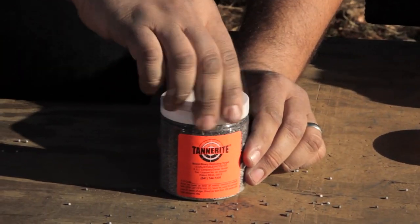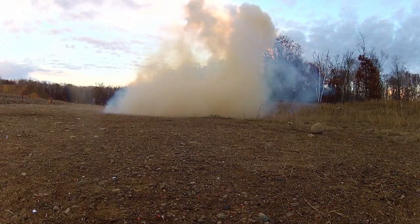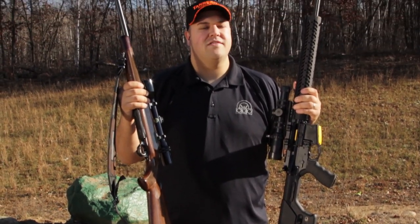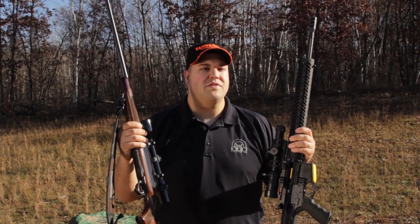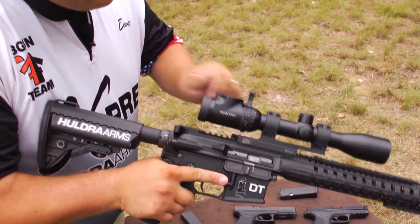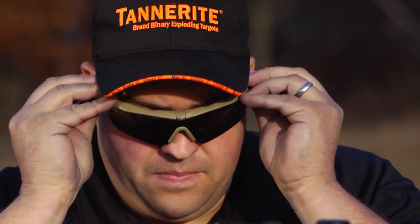Whenever you're shooting Tannerite brand targets you always want to make sure you are at a minimum of 100 yards away from your target. In order to detonate your Tannerite brand target you need to shoot it with a rifle that has a velocity of over 2,000 feet per second. This is easily obtainable with a modern sporting rifle or your popular big game rifle. And of course we always want to make sure we are wearing our ear and eye protection.